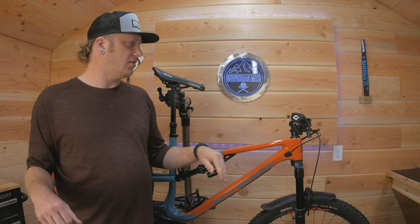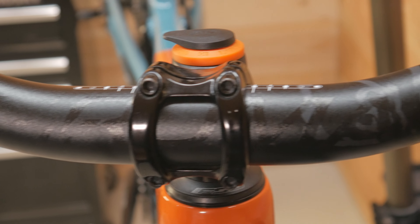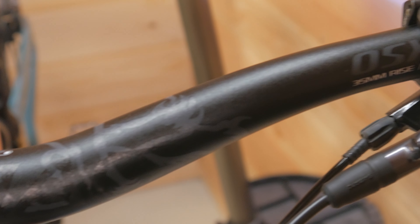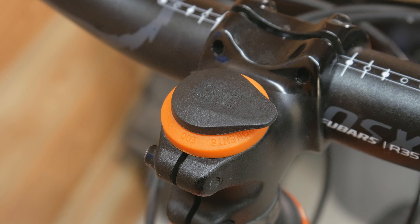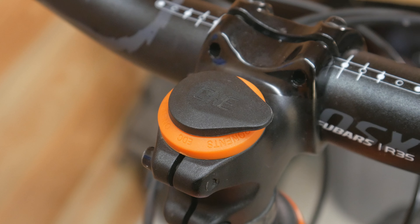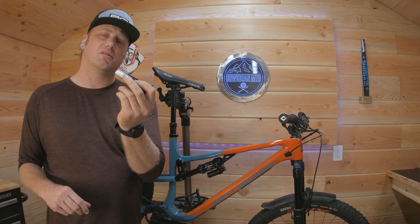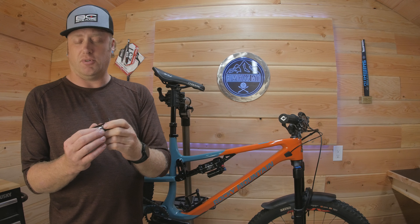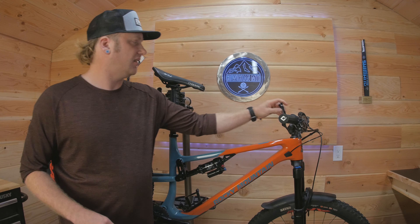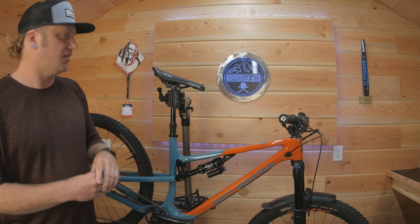I like a little bit higher rise handlebar than it came with, so I picked up some Cromo Foo bars — they're 35mm rise and I've really been liking those. I also put in a OneUp EDC light tool in the steerer tube. It's really important to always have some sort of tools with you, even if it's just a basic multi-tool like the EDC. You can't forget it if it lives in your bike, so I absolutely love those things.